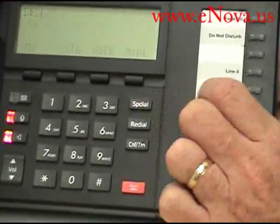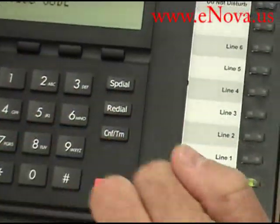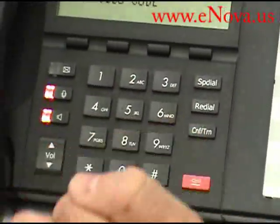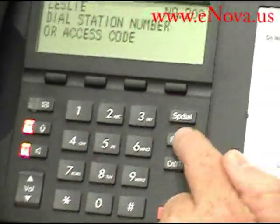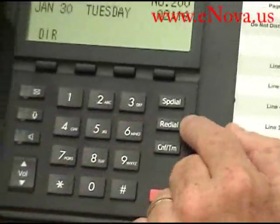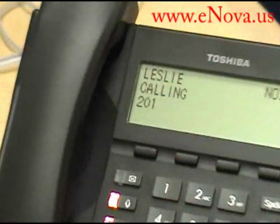You also have a speed dial button here where you can pick a speed dial number — just a code, like let's say 200. It would speed dial that number. And then you have a last number redial button. So whatever you dialed last, if you hit this — you can see it's dialing 201.